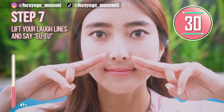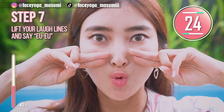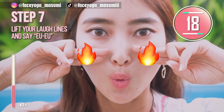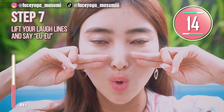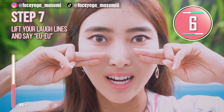Next, lift up your cheeks again. Say ee, oo, ee, oo by opening your mouth wide and small. But remember that you are not clenching your teeth. Clenching your teeth too much will make your face bigger. So please be careful, everyone.